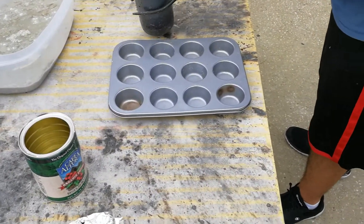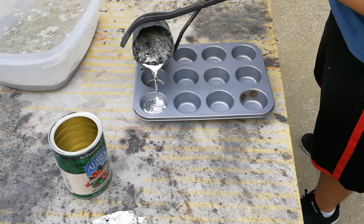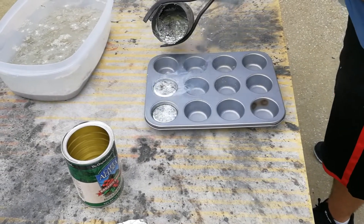We've got a somewhat fireproof table and we're just going to pour some ingots out of here - also known as muffins. Very nice.